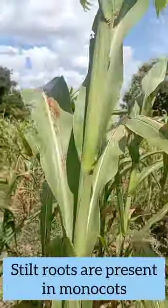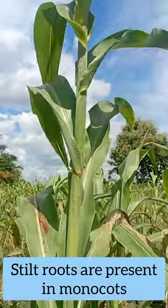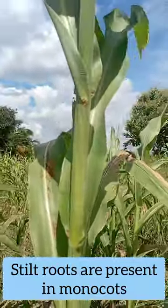And this is a monocot plant as you can see from the leaves. We can say that this is a monocot.